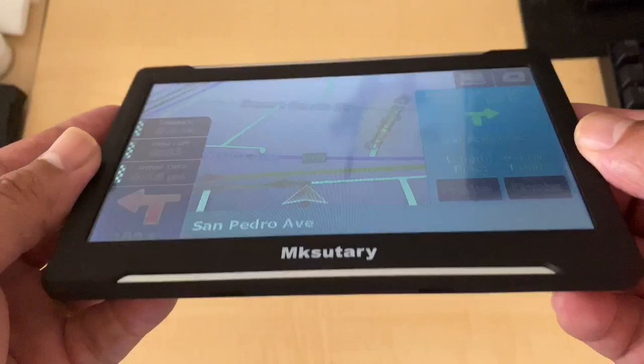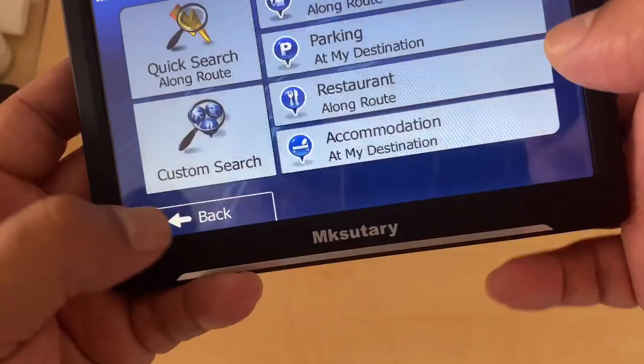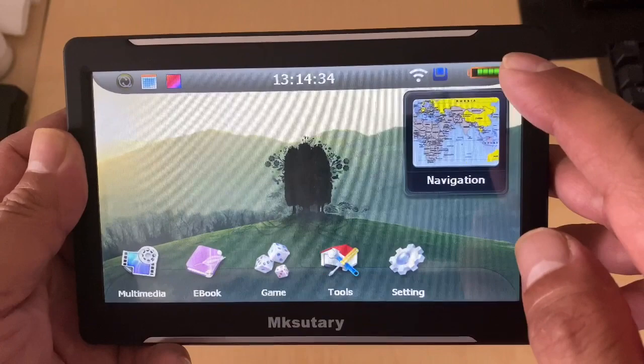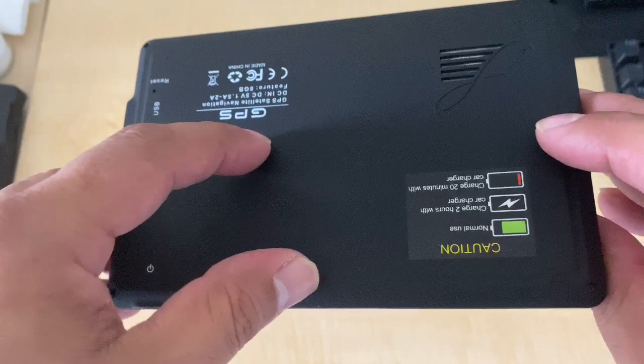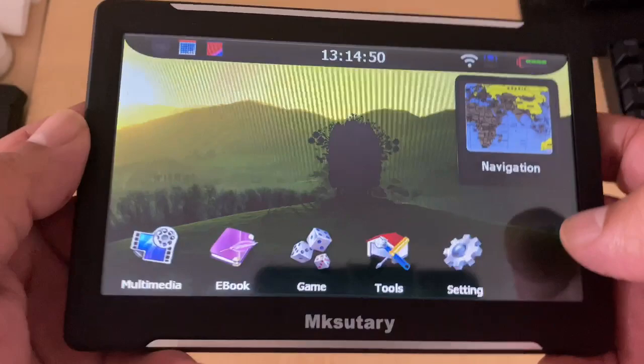That pretty much concludes what I have to say about the device features and settings. I also opened this up because I'm a modder — the battery is kind of small, sitting in this area here. It's probably a little bigger than the sticker you see. What I'm going to do later — and I'll probably put it on another video — is open it up again and replace it with a much bigger battery for longer use. On average you'll probably get about three and a half to four hours of constant use.